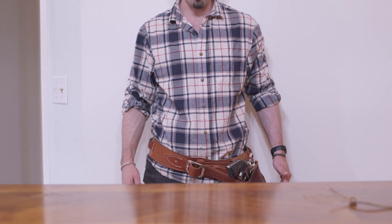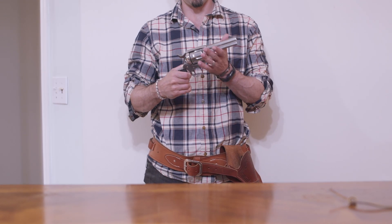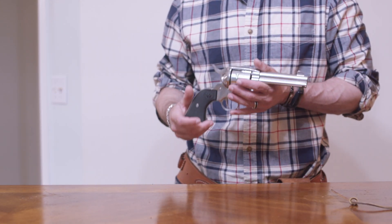Hello, good fellows. Brass Willy here, and today I have a Ruger Vaquero for all your cowboy action fantasy needs.